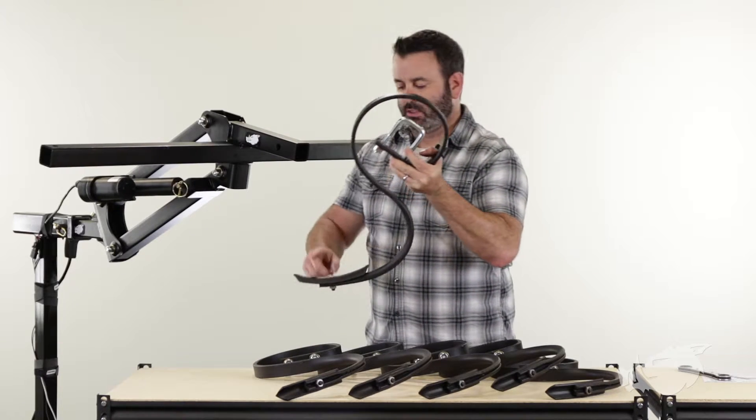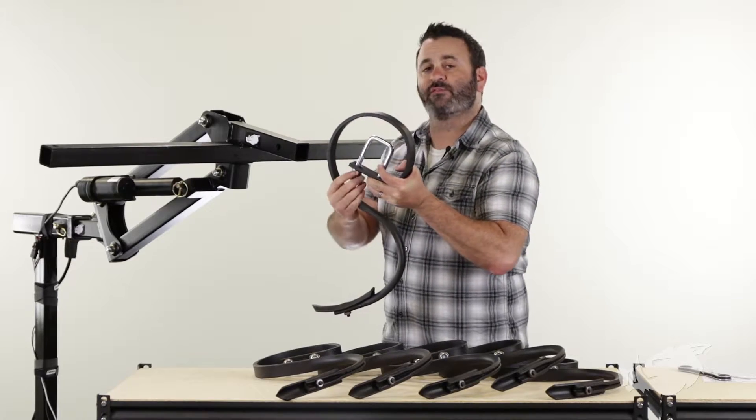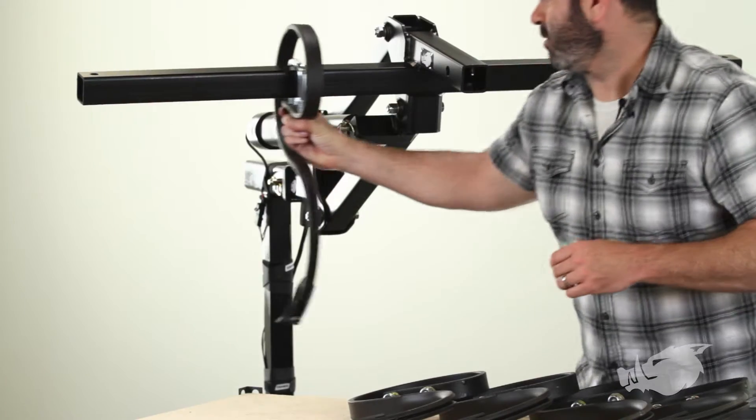When you're installing these, you're going to make sure that your pointy end is facing toward your ATV — toward the front of your ATV. If you put them in backwards, you're not going to be able to do their job.